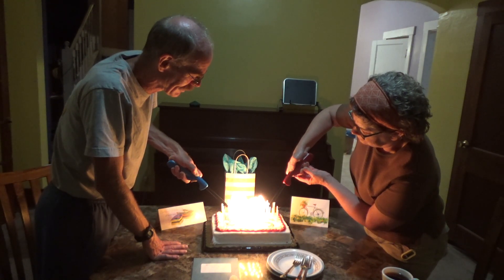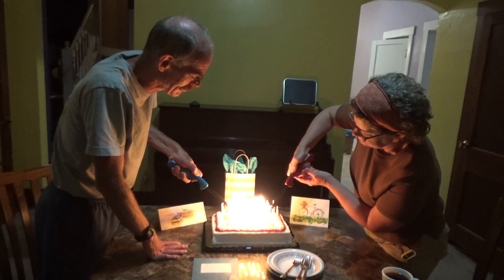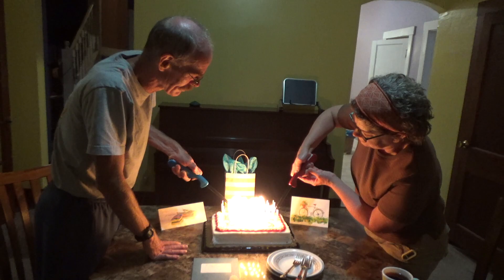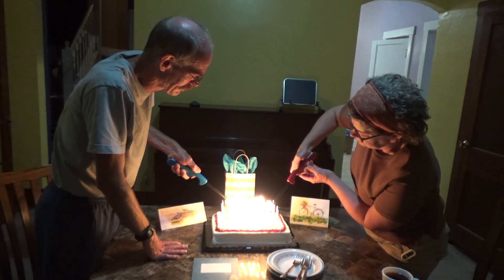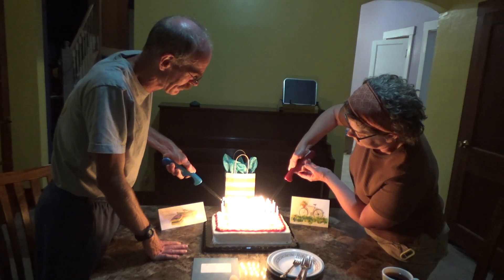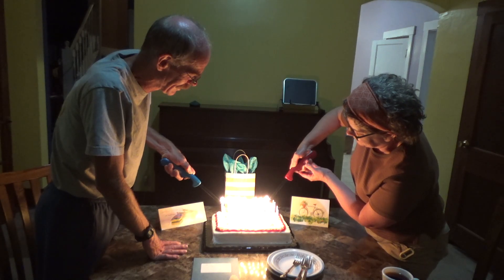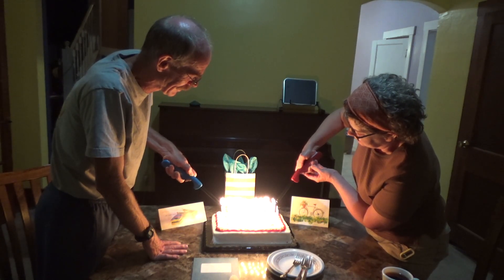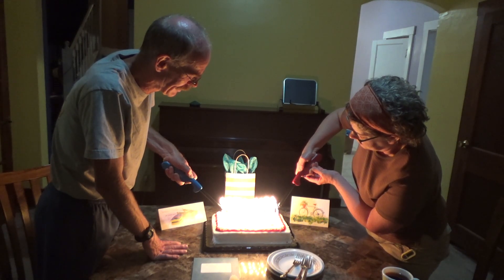Something's burning, like the little house down with flames flying around the neighborhood. I'm almost done. Still got another row. That's the last one on my side.